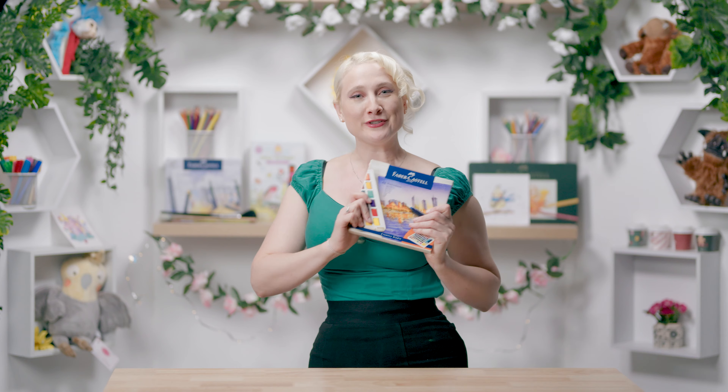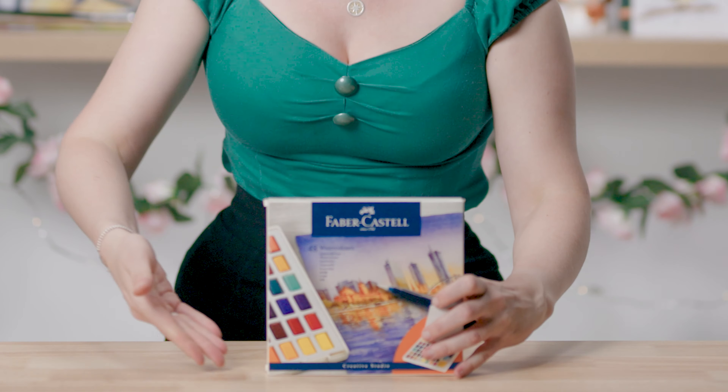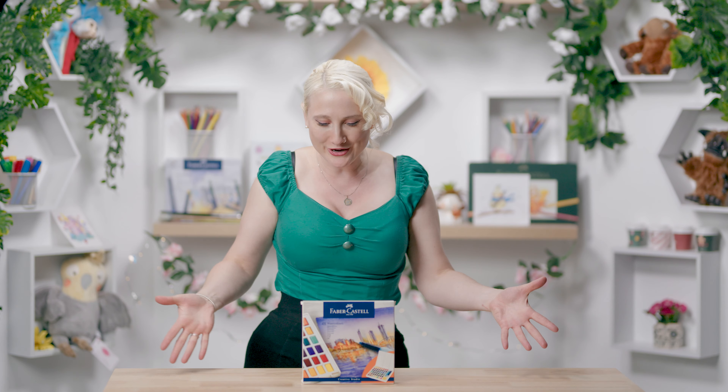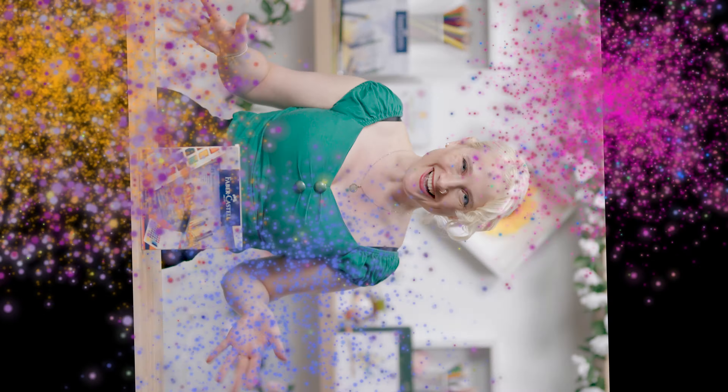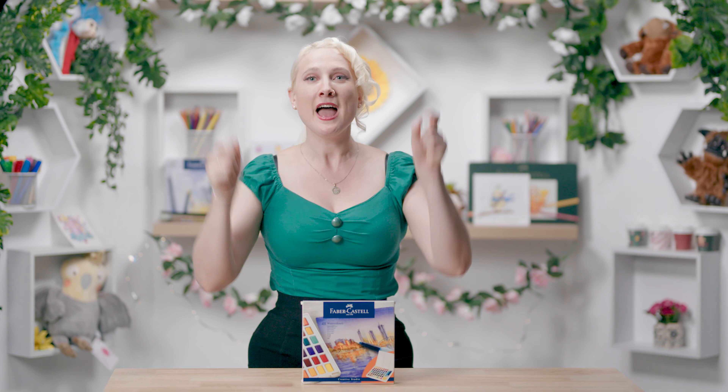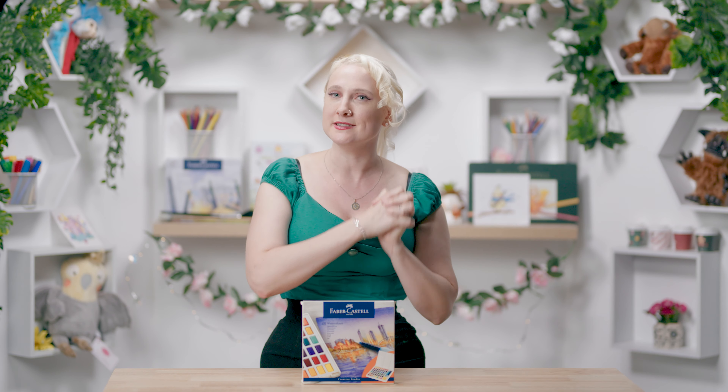Hello everybody, it's Sunshine and welcome back to my studio. We are doing a little review today on this fancy thing right here, which is the Faber-Castell Creative Studio 48 Solid Watercolour. I'm so excited to try out the Faber-Castell watercolours. I've been meaning to do it for a really long time and I'm pumped to see what they're actually like.